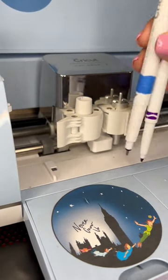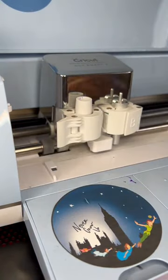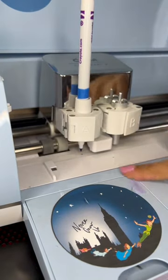Next, grab your Crayola pen. Make sure you take the cap off. You'll line them up like this, take another piece of blue tape, and measure that way across. Now you'll take that marker — that's how far you'll need to go down in order for your pen to write correctly. Lily, did you know this?